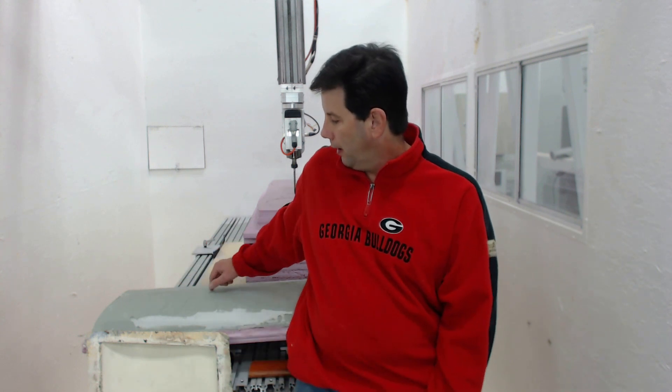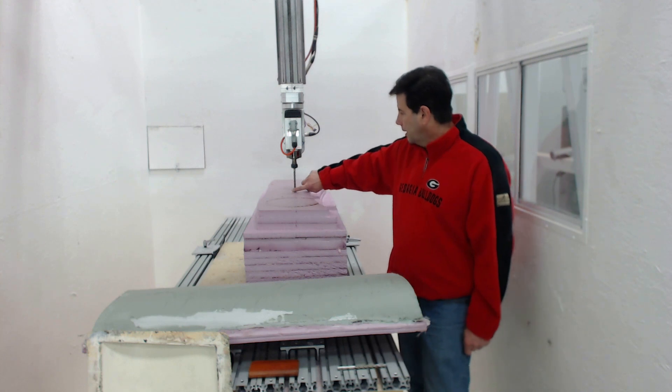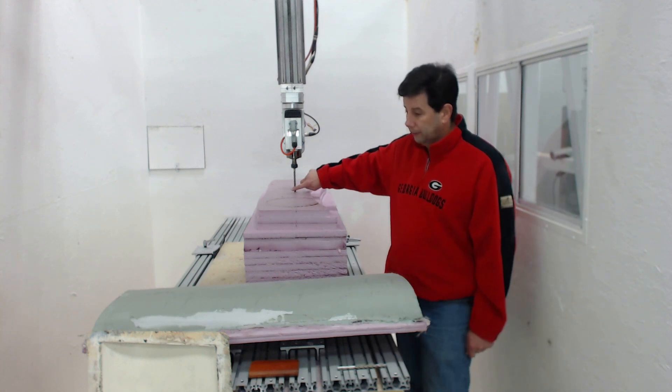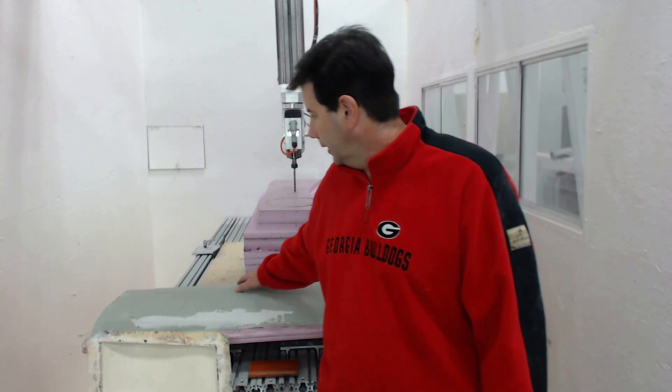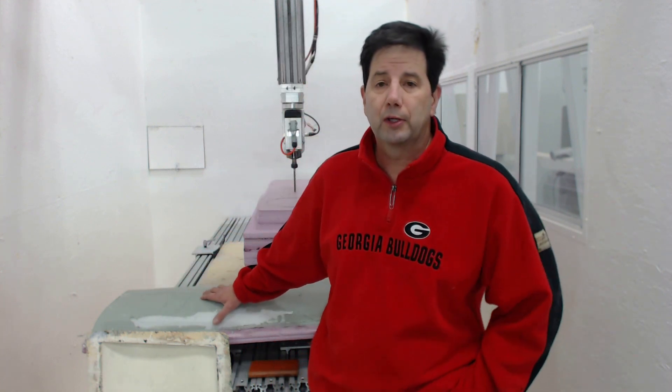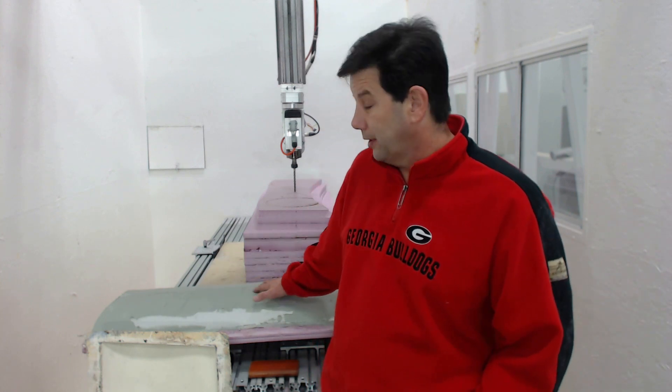The problem is that with a 3-axis toolpath we ended up doing a side cutter swath — that's where the blade is coming into contact on the side of the bit or the side of the mill, versus the actual tip of it. That actually created a pretty rough area, unlike the finished smooth part you saw in the close-up. So we ended up deciding to scrap this and create a new one with an actual 5-axis toolpath.